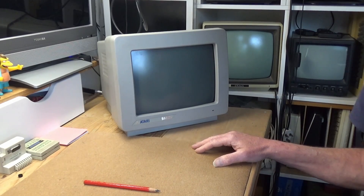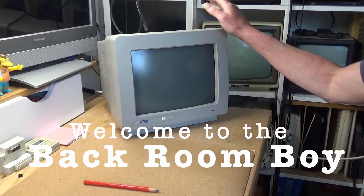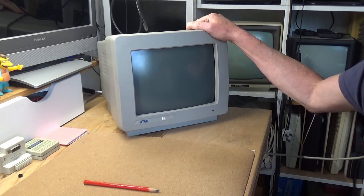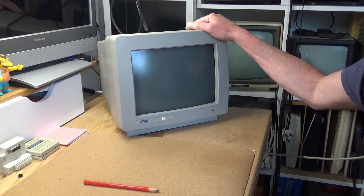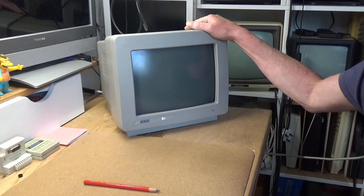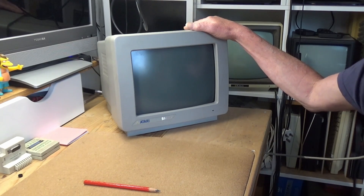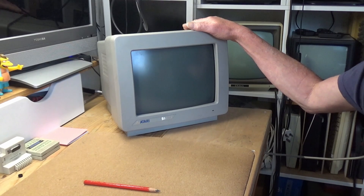Hello everyone and welcome to the back room. The Atari SM124 monochrome monitor is well known to anyone familiar with the Atari ST. It's simple, compact and produces a good display as well as providing sound output. It wasn't cheap back in the day but it wasn't super expensive either.